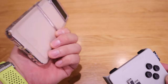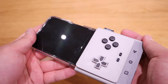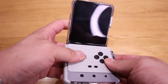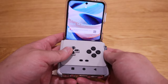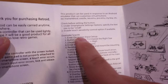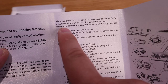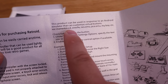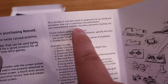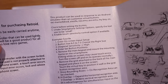So this is the transparent case applied. You can actually push it in, and it stops because of these joints here. That looks really cool. For the main instructions, it actually says that you can use this controller for MAME for Droid, NES 9X, and all these emulators as well. That is very welcoming news.